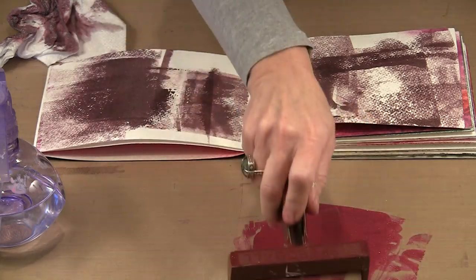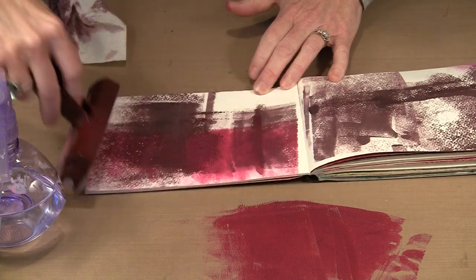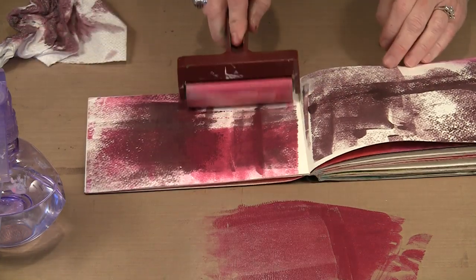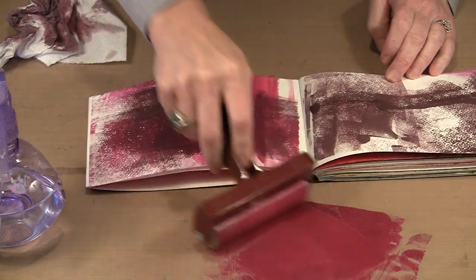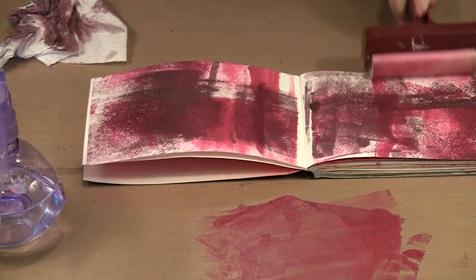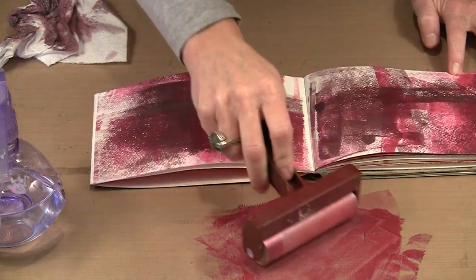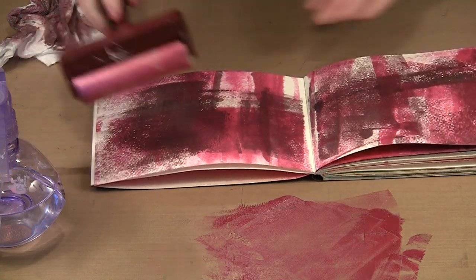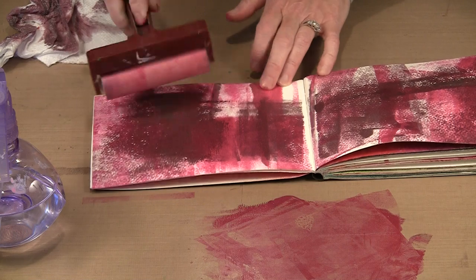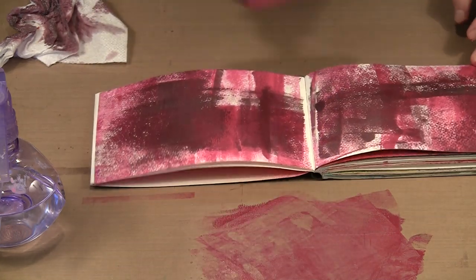I'm just going to get my brayer in here, get that loaded up, and put some layers on. You can see the aubergine through here still, which is really nice — we're not locked into one color, we can layer and get some really nice effects. You're not limited to a brayer; you can certainly work with a brush if you want. There are lots of different ways to utilize this.